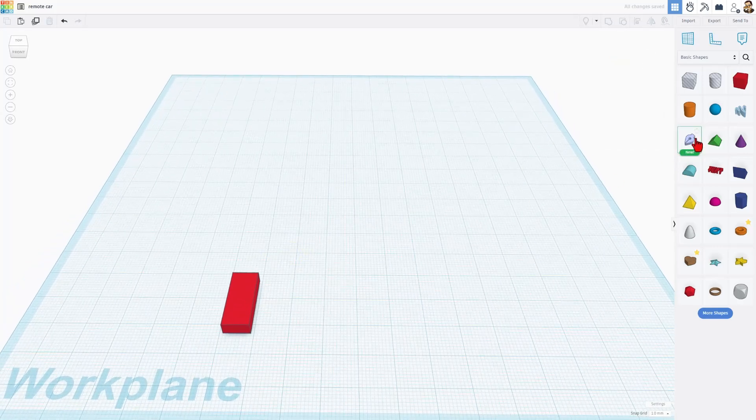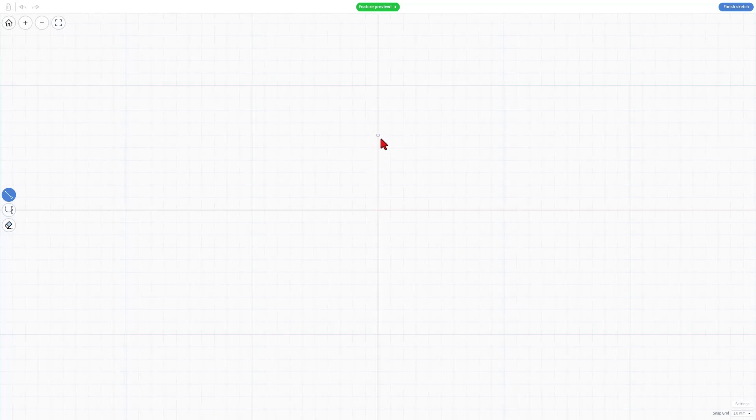Next up, we're going to make an awesome tire with a brand new sketch tool. I'm bringing this in and trying to drop it on a 20 by 20 spot. Notice that lines up perfectly. Then I'm going to make a tiny tire — this is 10 millimeters. I'm going to simply go out 5 millimeters in each direction.